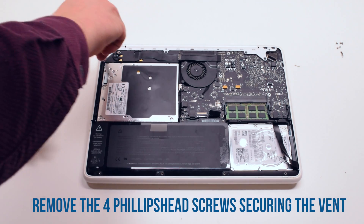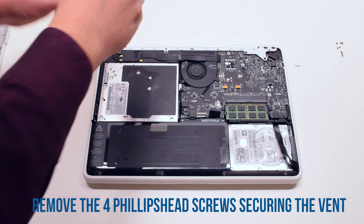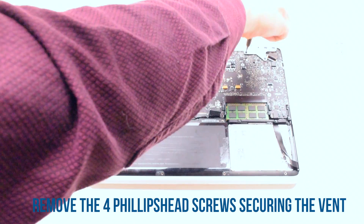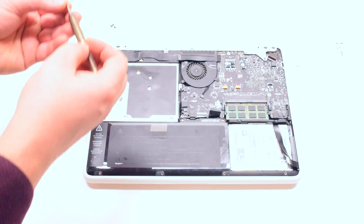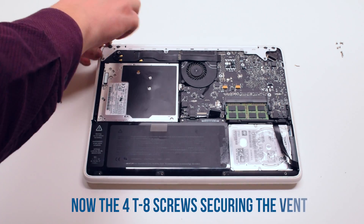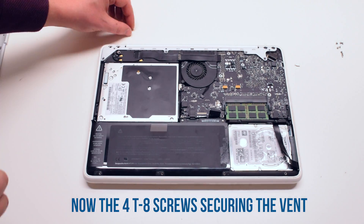Begin by removing the four Phillips head screws that are securing the vent. Now remove the four Torx 8 screws that are securing the vent cover.